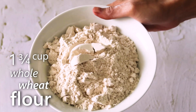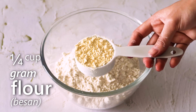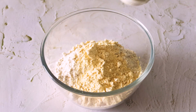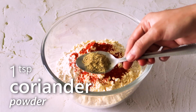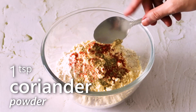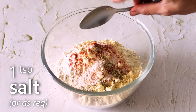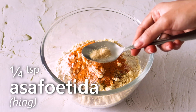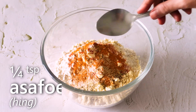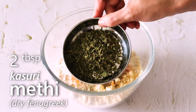Now we'll keep this bowl aside. Take another large bowl and add 1 and 3/4 cup whole wheat flour, 1/4 cup gram flour or besan, some red chilli powder, 1 tsp coriander powder, some salt, half teaspoon turmeric powder, 1/4 teaspoon hing, half teaspoon ajwain or carom seeds, and 2 tbsp kasuri methi or dry fenugreek.